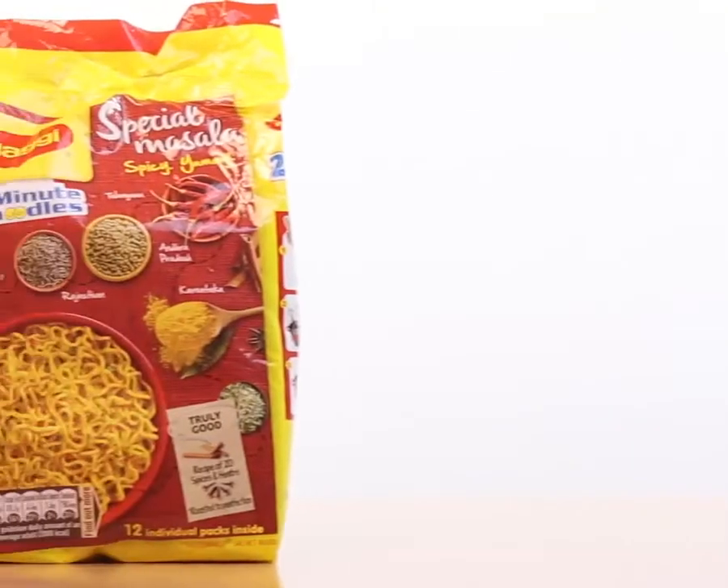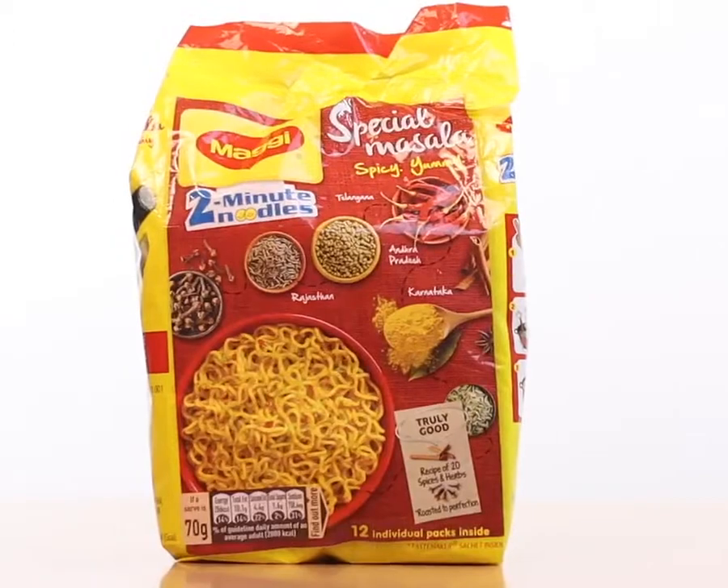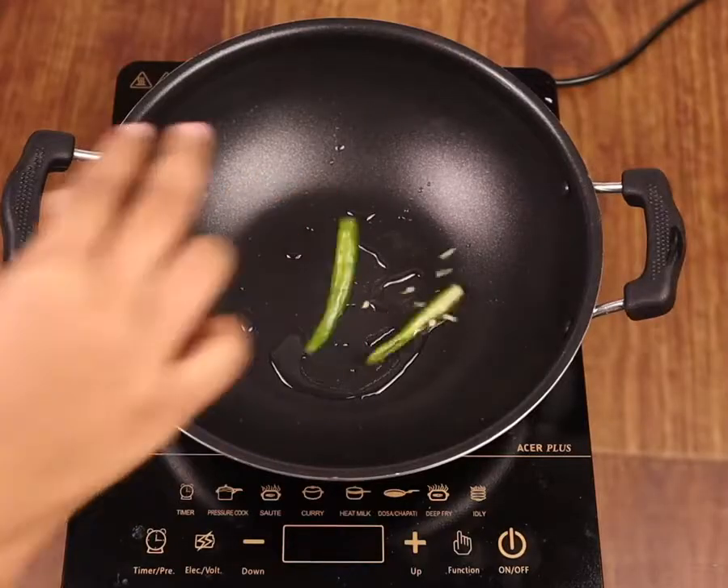We all have our different ways of making Maggi, but let me show you how you can make it my way. It's called the Chili Cheese Maggi.